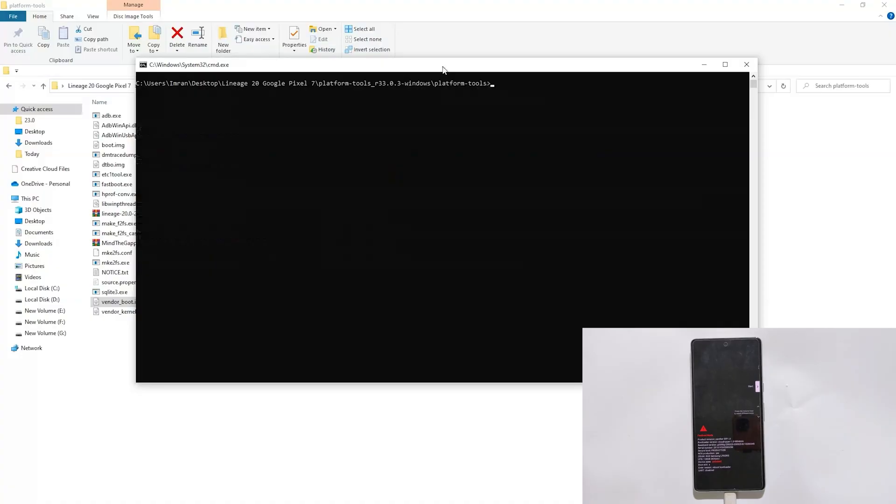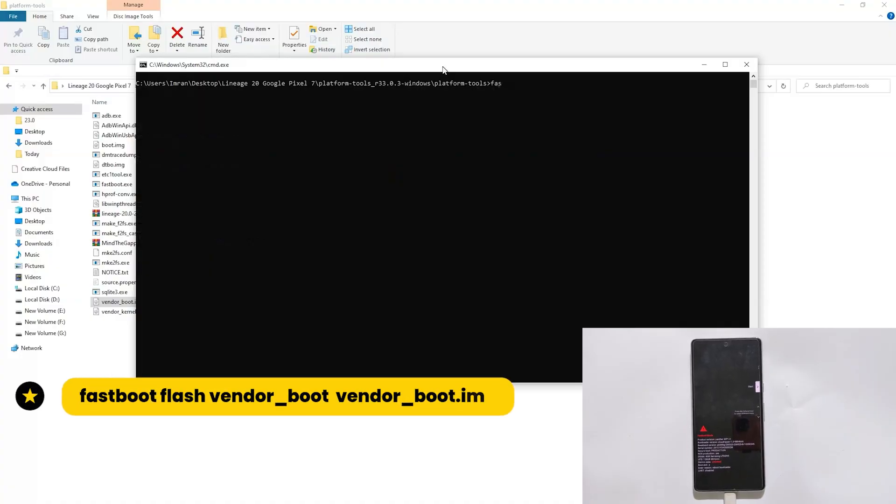Now we will install the recovery. Type fastboot flash vendor_boot vendor_boot.img and hit Enter.